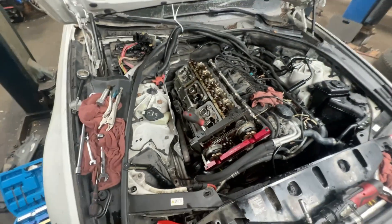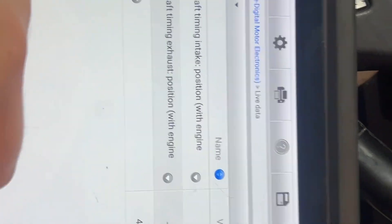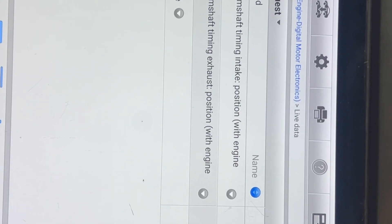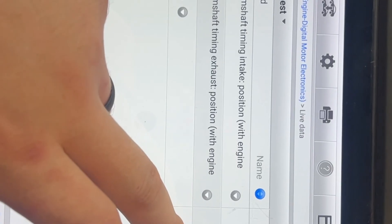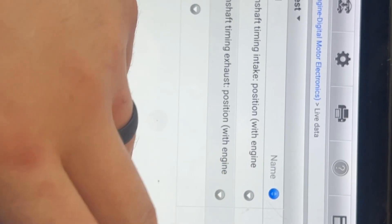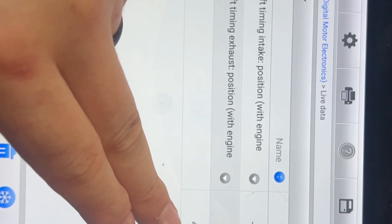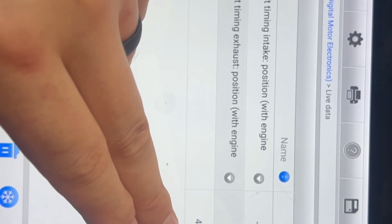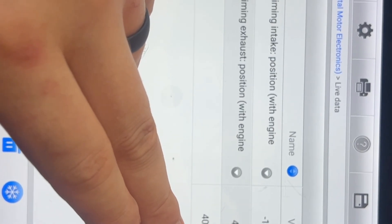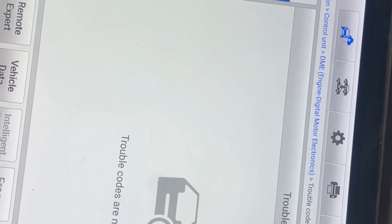All right guys, so after putting all the timing together, valve cover and everything is working perfectly. Before, this was showing zero — no movement at all. Even if you pressed the throttle, the oil pressure was at 36 and it was very hard for it to move up. Right now it's sitting at 40, working a lot better, and there are no more codes.